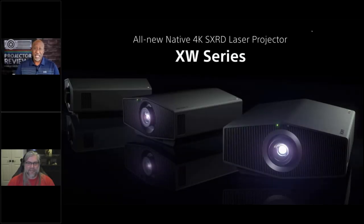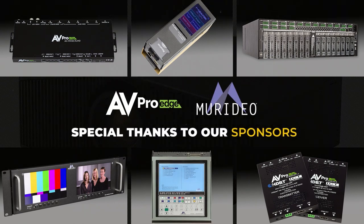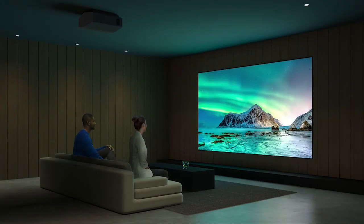Hello everyone, it's Phil Jones, and joining me is Rob Brennan from Sony. Today we're going to be talking about Sony's new XW series laser projectors, which I've had the opportunity to review over the past several months. Before we get started, we'd like to thank our sponsors AV Pro and Meridio for helping us put on this year's Fall Projection Summit.